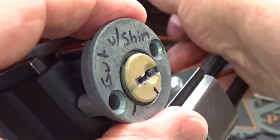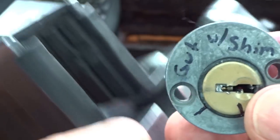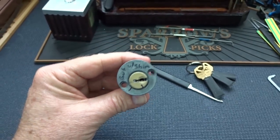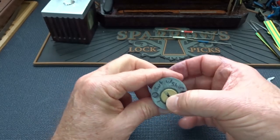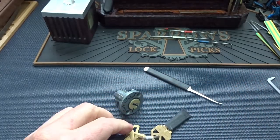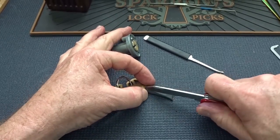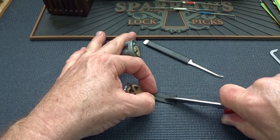Let's see if we can get this thing gutted without breaking anything. I'm going to gut it with a shim. Let's check the key, lock it back up — and it is a triple. Trying to keep this in camera.